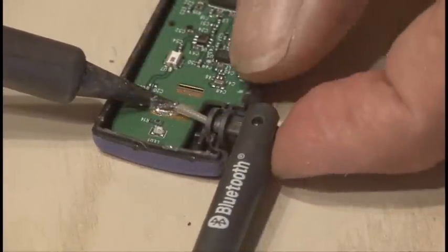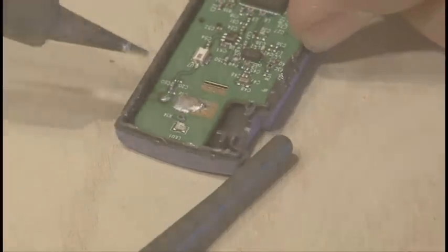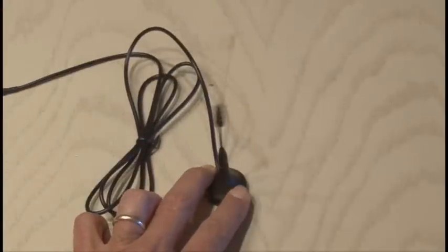We're going to change that. The first step is to get inside the adapter. The case pretty much just pops open using a screwdriver, and then it's time to unsolder the existing antenna, and we're going to kick it up a notch with this hypergain 2.4 GHz high performance antenna.